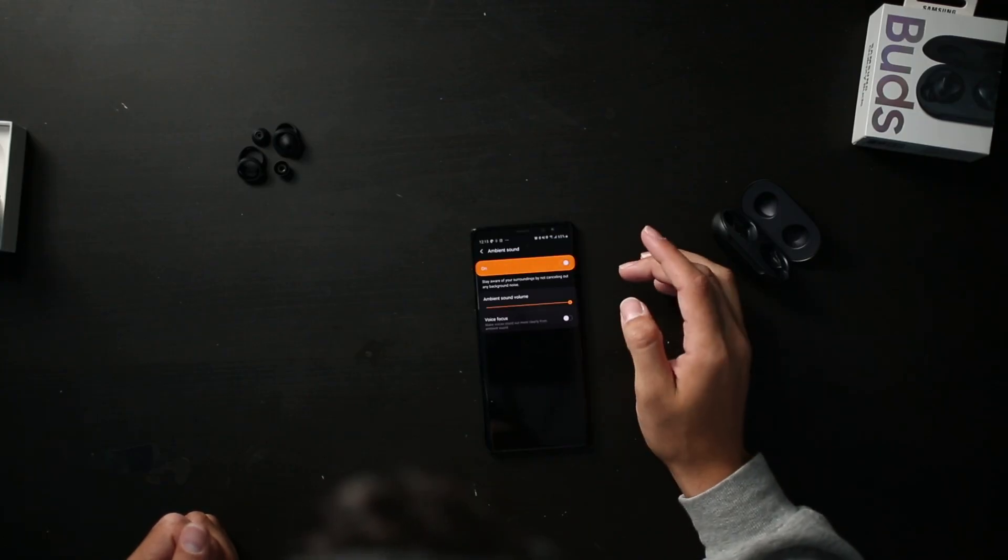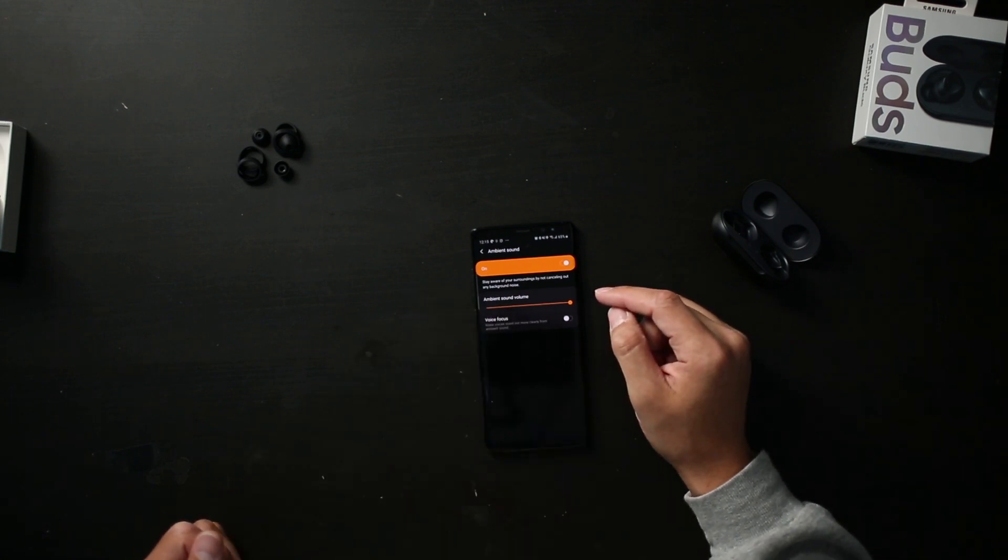Now I want to test out the ambient sound feature. When I turn that on it'll focus on what's around me. Whoa, yeah — it's so weird. I can turn on voice focus so if someone was in front of me you'd be able to hear them talking. It's kind of a weird sensation — it definitely sounds artificial, a bit tinny.